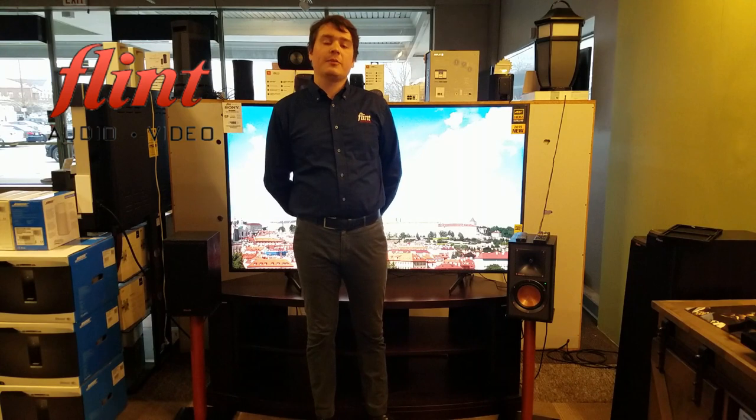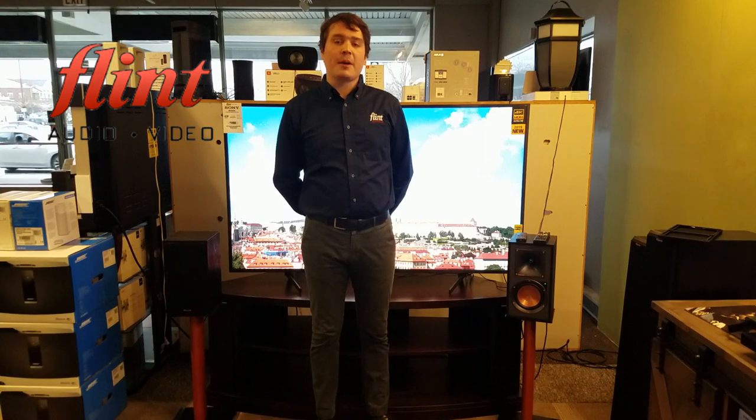Hi everyone, thanks for joining us. My name is Andy and we're at Fun Audio Video. Today we're going to be talking a little bit about the Klipsch R51PM powered speakers.